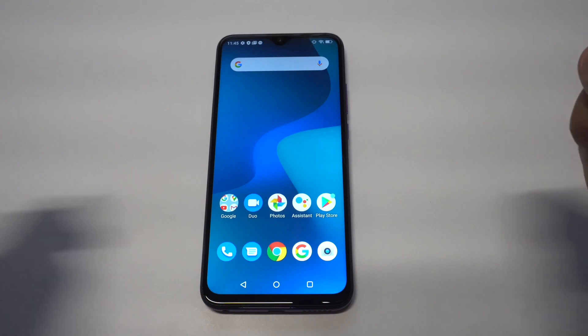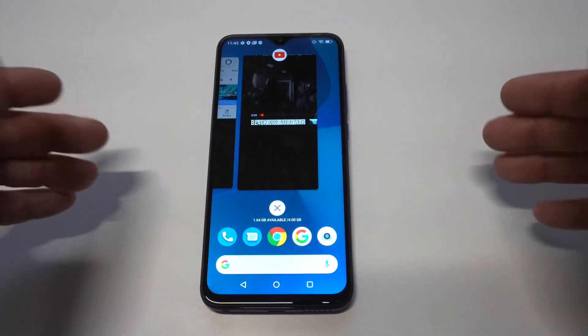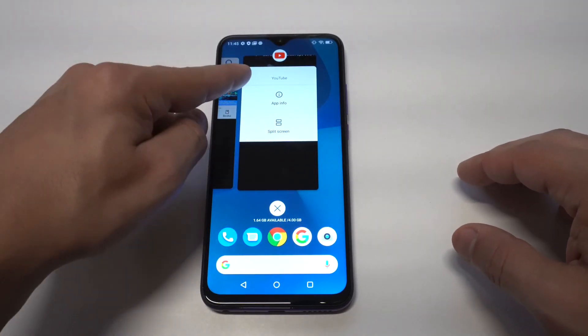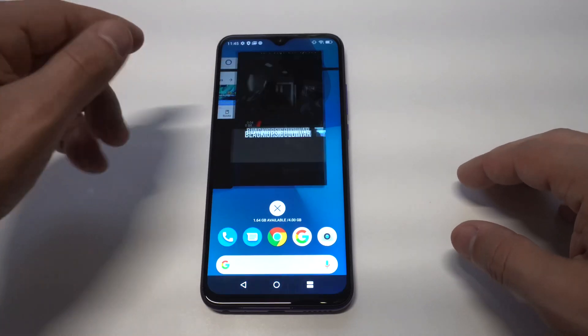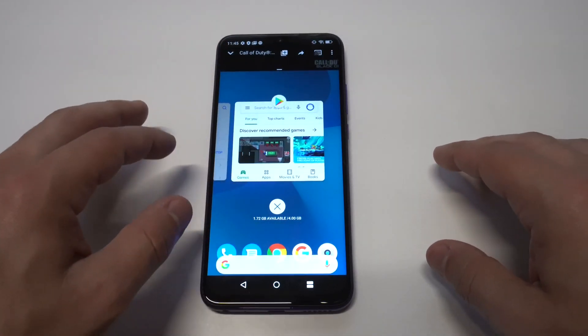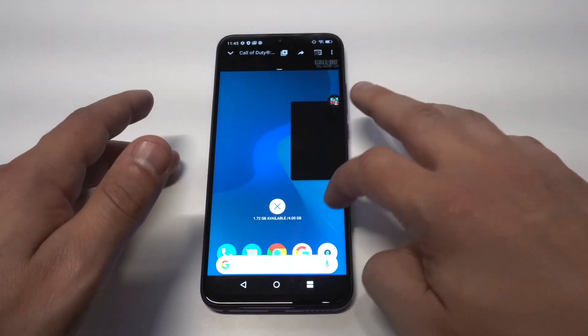The nice thing about using split screen on the Bluu G90 Pro is that you don't have to go into your settings to change anything. You just have to have some open tabs. Once you do that, you'll notice these little icons at the top in your tabs. What you want to do is tap on them, and as long as there's a split screen option, all you have to do is tap it — YouTube has it.